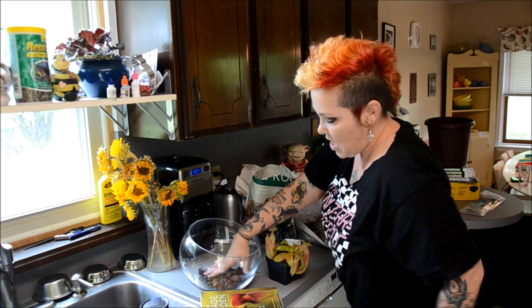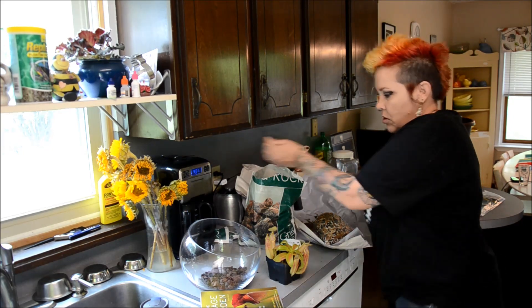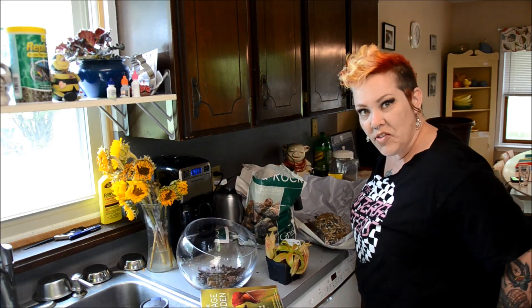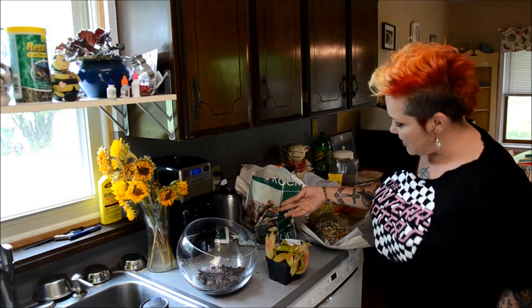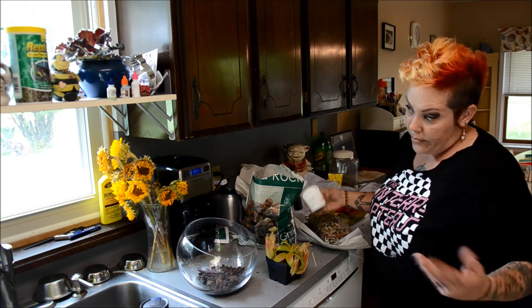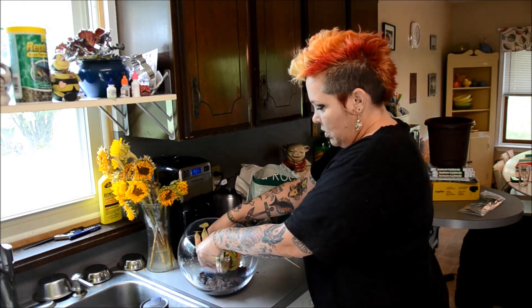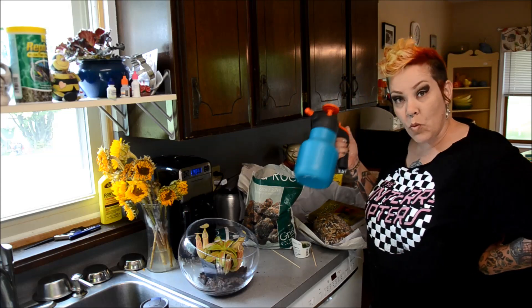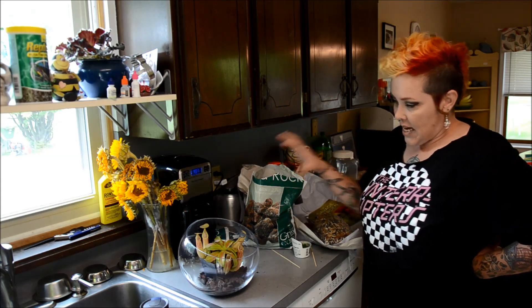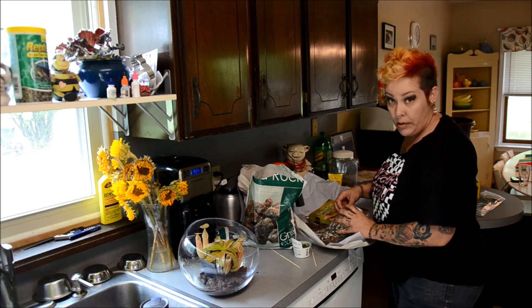You could use gravel or anything you want in the bottom of your bowl. I found this bowl at HomeGoods for about $8. By putting this layer in the bottom, when I mist it with water every day, any excess water will settle down there and I'll get humidity creeping up the sides, but the plant won't be too wet — or at least I hope not.